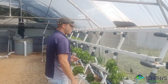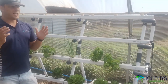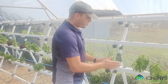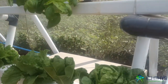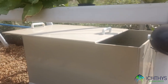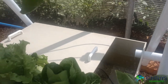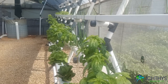Over here we've got a standard NFT hydroponic system — this is the most common method used in hydroponic farming. We've got a nutrient tank down here at the bottom, and inside that tank we mix all of the chemicals and nutrients in order to feed the plants. We've been running this system for about a month now to make sure everything's working fine.